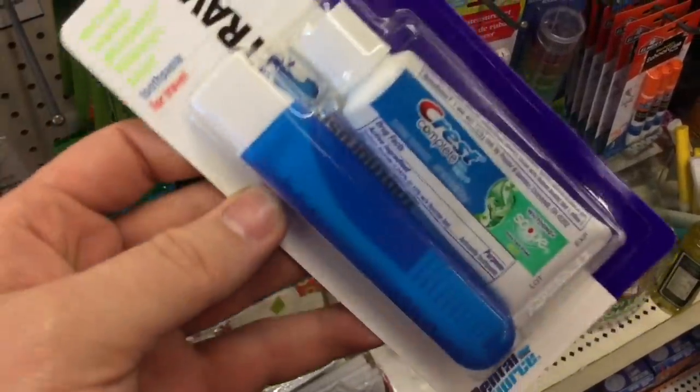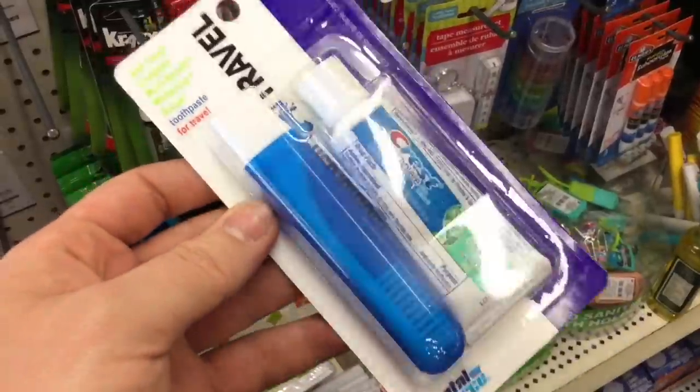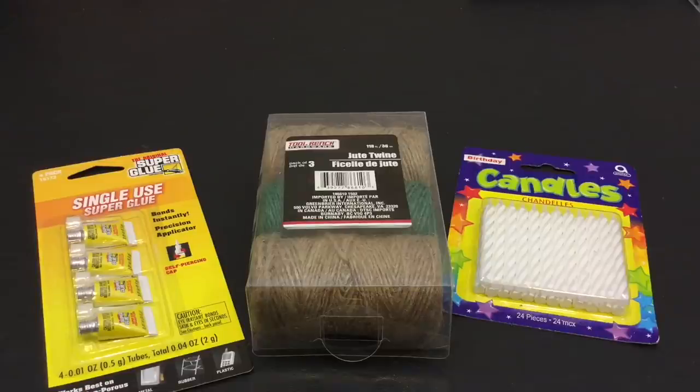Last but not least is oral hygiene. So I'm back from my excursion from the Dollar Tree trying to build a legitimate, decently viable survival kit.